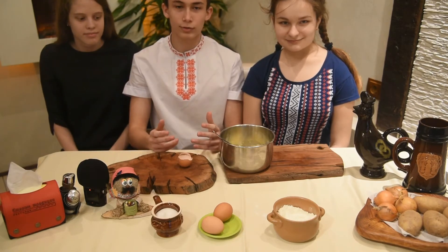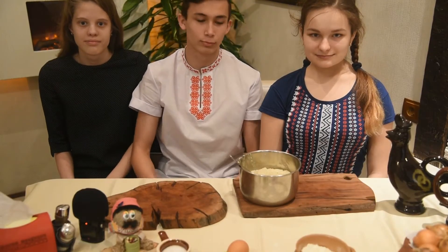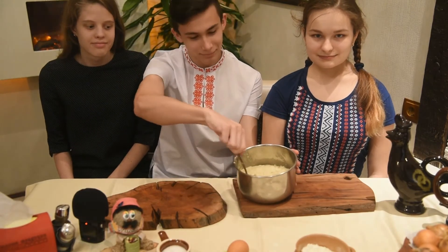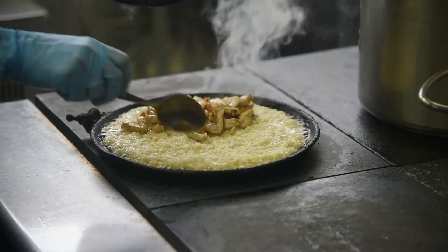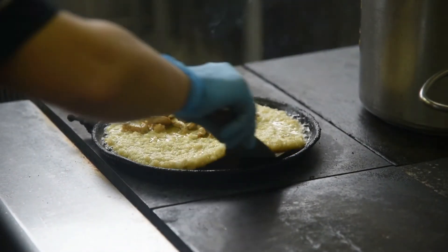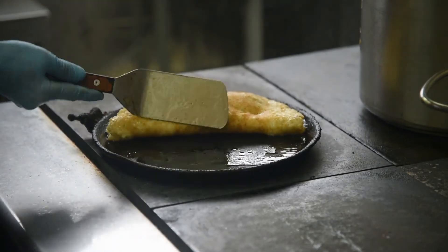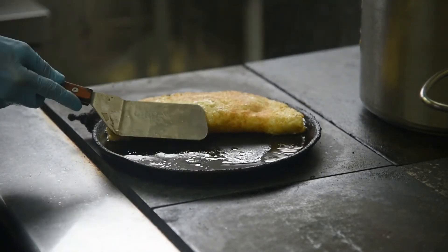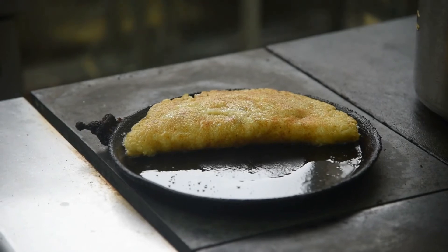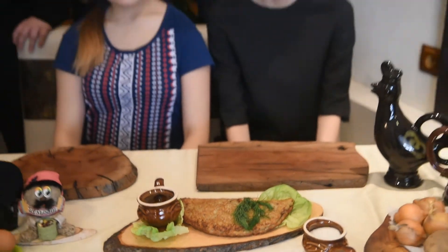Next, mix all ingredients together. As you can see, we have got some dough.